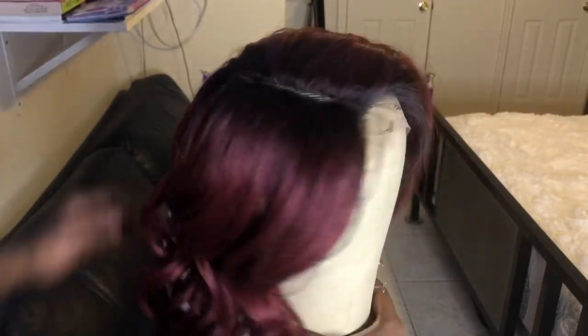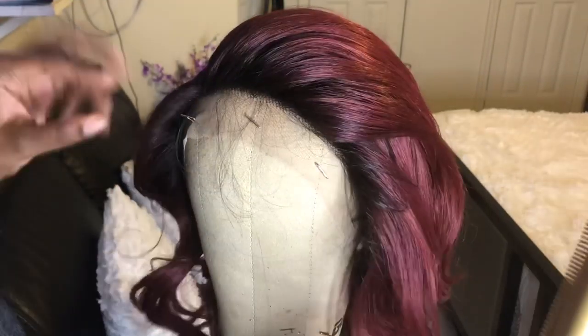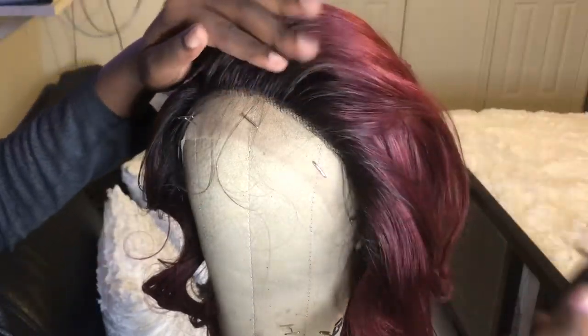The parting space on the red color is not as bumpy as the light color, so I don't have to go in and press down the parting space. For this one, I'm just going to press the hairline.